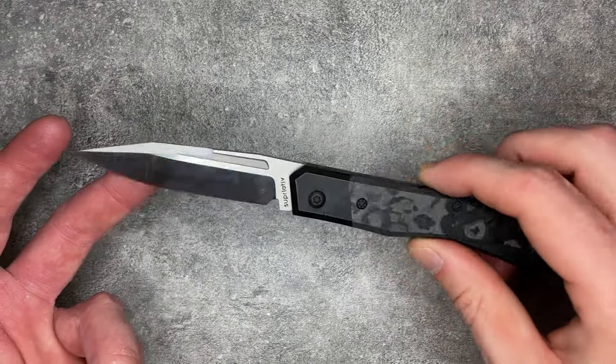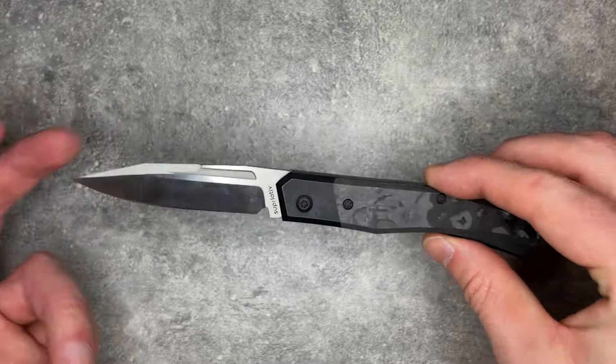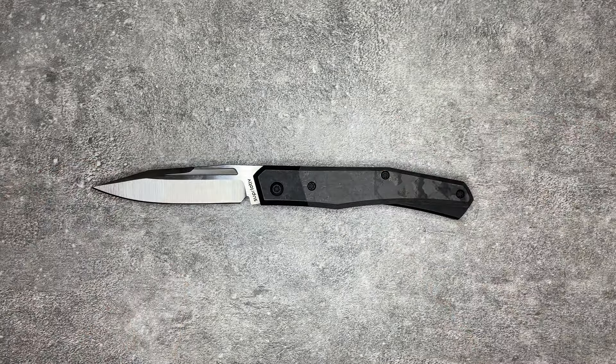This is the Superlative Cruzador, previously known as the Infidel, and this is, unfortunately, a knife that is more form than function, though the form is really, really cool.